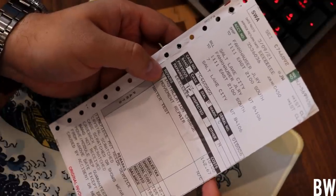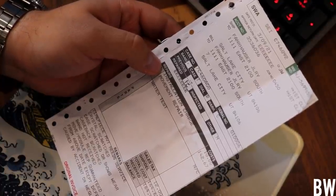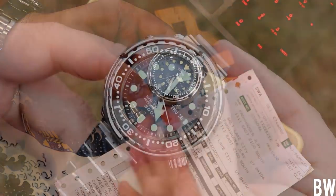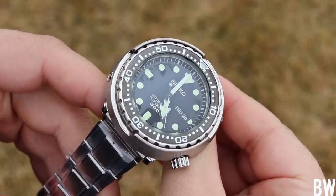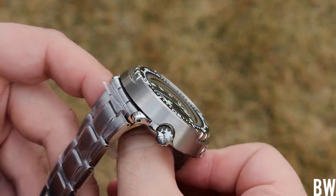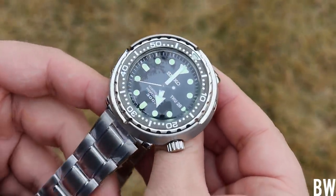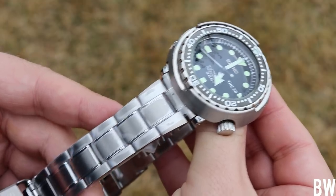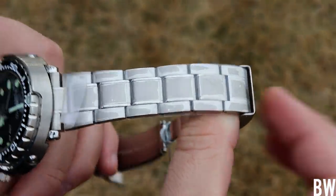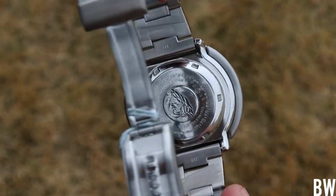I'm trying to be realistic and not an entitled tool with unrealistic expectations. I recognize when you send a watch to the manufacturer or authorized service center, you can generally expect to be parted from it for at least 90 days. But for six or seven months — double or more than double that expectation — that seems excessive in my opinion. I don't know why it took them so long; maybe they were backed up, maybe they didn't have a tech for the 7C46 movement, maybe they were waiting on a new movement from Japan. But it did take a long time.